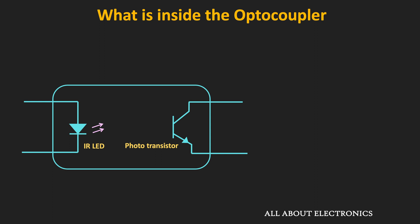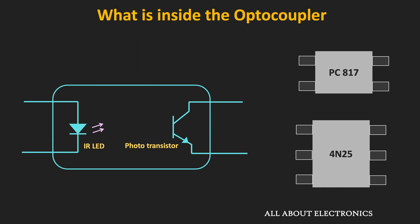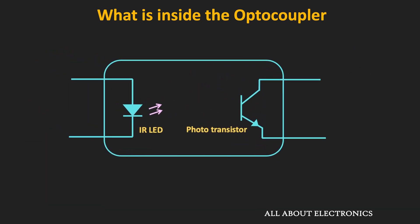Well-known general purpose optocoupler ICs include the PC817 and the 4N25. In these ICs the photosensitive element is a phototransistor, but in general it could also be a photo Darlington pair, a photo SCR, or even a photo TRIAC. Depending on the application, optocouplers with different photosensitive detectors can be used — for example, in AC applications, photo TRIAC or photo SCR based optocouplers are used.